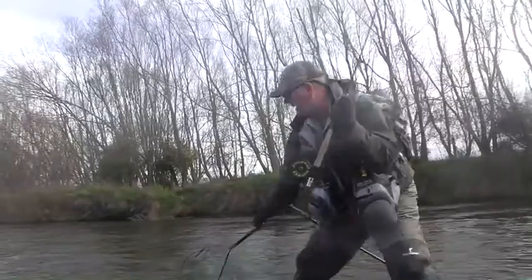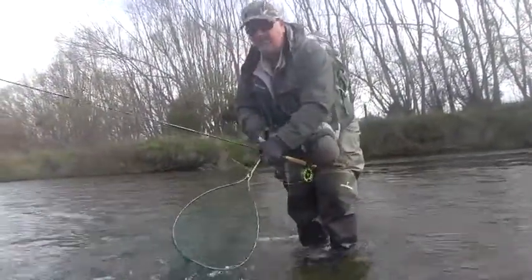Lovely brown, very dark. As you can see by the colour, he's come up ready to spawn. Just put a bit of pressure on him to get that net under. Lovely fish — that's beautiful.